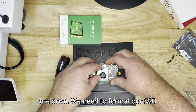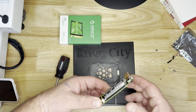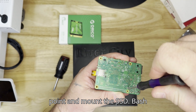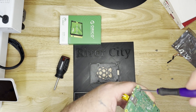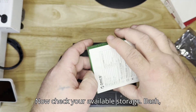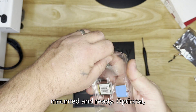Step 4: Formatting and Mounting the Drive. We need to format our SSD before use. In the terminal, enter: sudo mkfs.ext4 /dev/nvme0n1. After formatting, let's create a mounting point and mount the SSD: sudo mkdir /mnt/ssd, then sudo mount /dev/nvme0n1 /mnt/ssd. Now check your available storage with: df -h. You should see your new 256GB SSD mounted and ready.